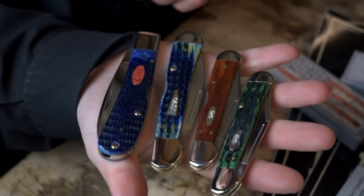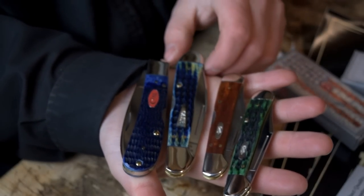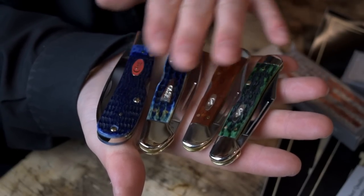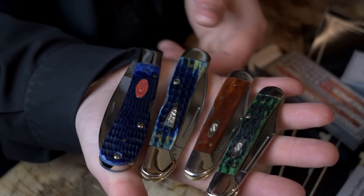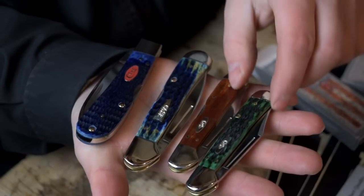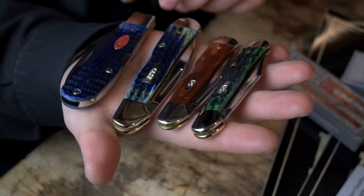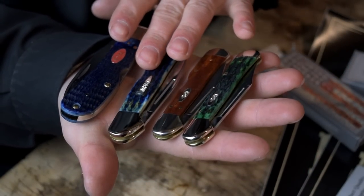Comment down below and let me know your favorite based on what you see here. Hit that like button and subscribe if you haven't already. Support Case Knives — any company willing to do something like this deserves your support. The quality and classiness built into these knives — these are heirloom pieces. Thank you so much Fred, thank you WR Case and Sons. These will be passed down in my family one day. Look forward to upcoming videos on each of these knives — see you in the next one.